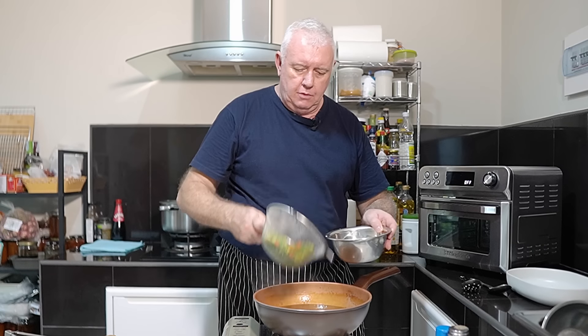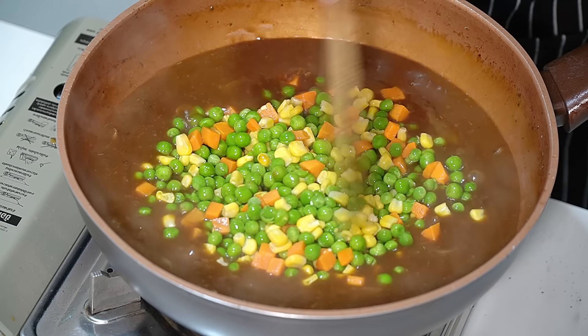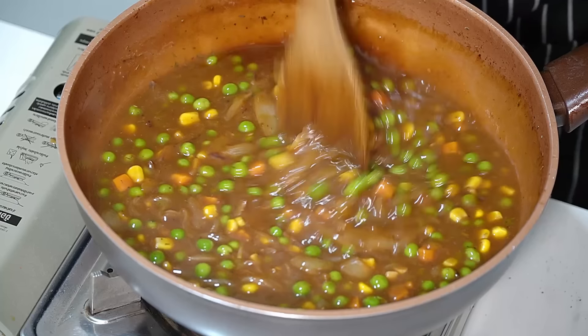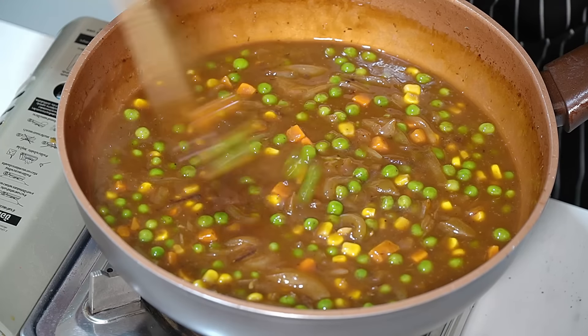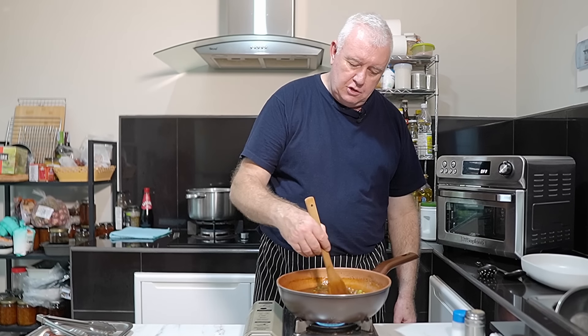Now we're going to add our frozen veg — stir that in. It only wants about a minute, two minutes tops — we're not trying to overcook this veg because it's going to be cooked again in the oven. You just want a nice thick-ish gravy so it runs all over our plate when we serve up the sausage and mash.